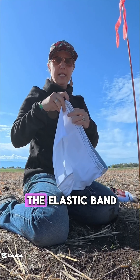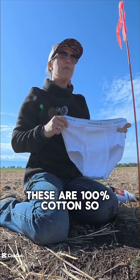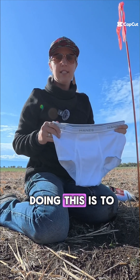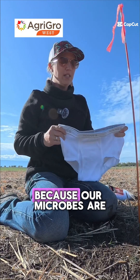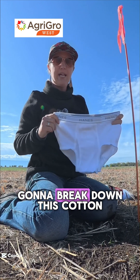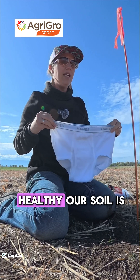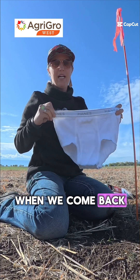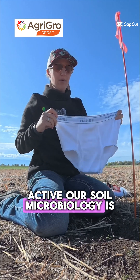Now these are — minus the elastic band — 100% cotton. The whole point of doing this is to kind of help give us a visual for our soil health, because our microbes are going to break down this cotton, and depending on how healthy our soil is when we come back and dig these up, we're going to see how active our soil microbiology is.